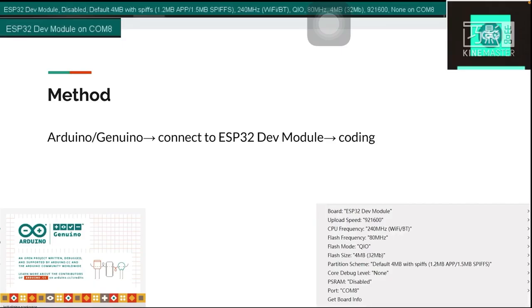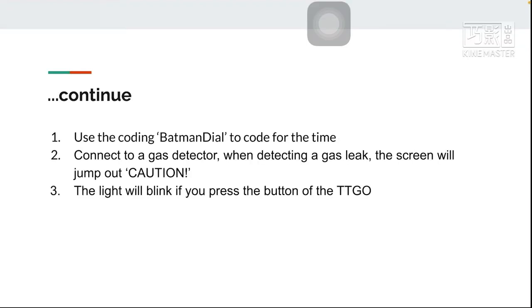For the hardware, I will use the Arduino connected to the ESP32 DEV module for coding, or you can also connect it to the TTGO watch directly. For the coding, I used a library to code for the time display. I also connected to a GET detector — when detecting a GET leak, the screen will show a caution warning. The light will blink if you press the second button of the TTGO, blinking in SOS Morse code.